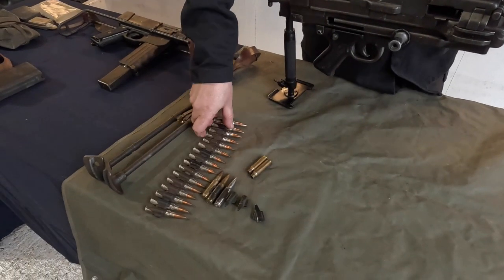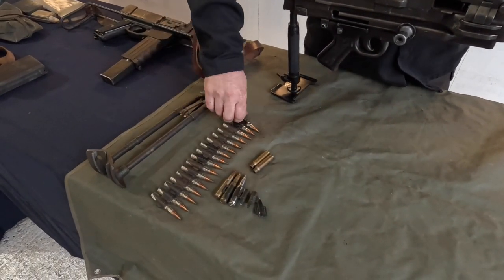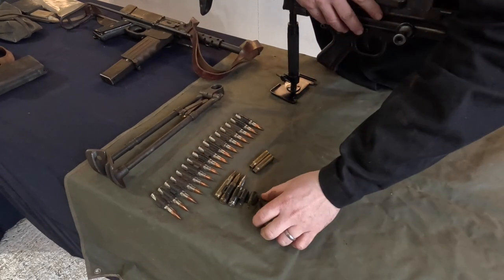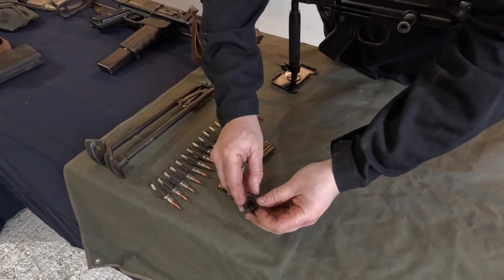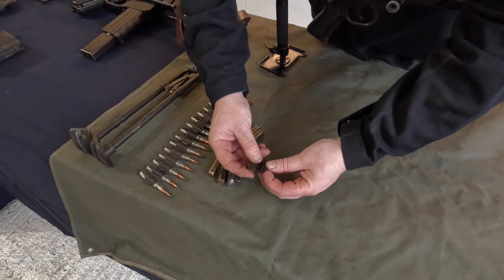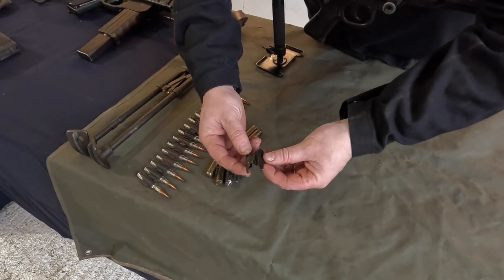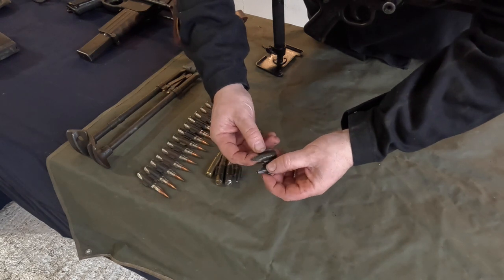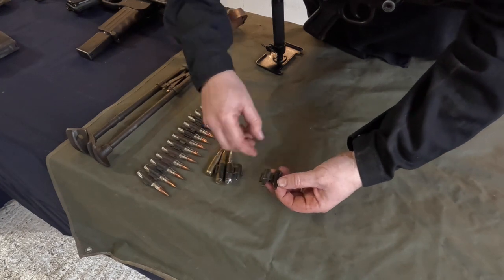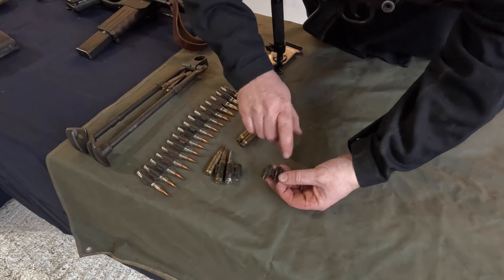The weapon fires what are described as a linked set of ammunition. The links are quite interesting — they are singular pieces that actually link together, which enables them to come apart once they pass through the gun. They are very simply linked together and helpfully have AA52 written on them so we can't mix them up with anything else. This again looks very reminiscent of the German MG machine gun links.